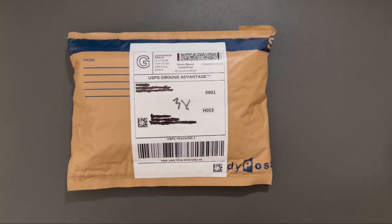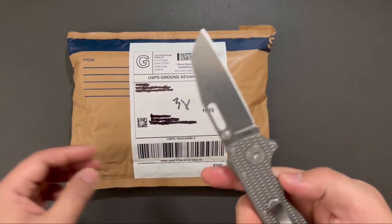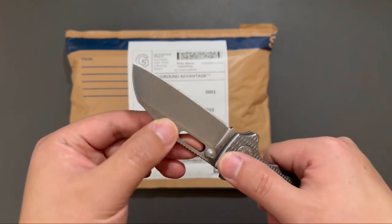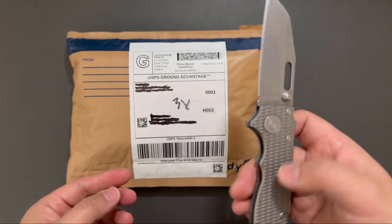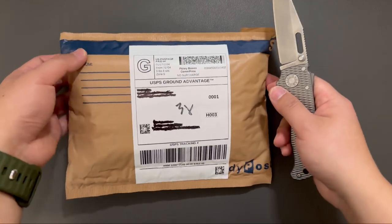Hello YouTube, TJEDCLive here. Today I have another unboxing. Let's see what's inside. I'm using my Demko 8020.5 3V texture titanium scales knife to unbox this.